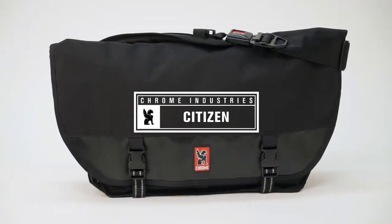We needed a tough quick-release buckle for our messenger bag, so we pulled a seat belt buckle out of a car at the junkyard.